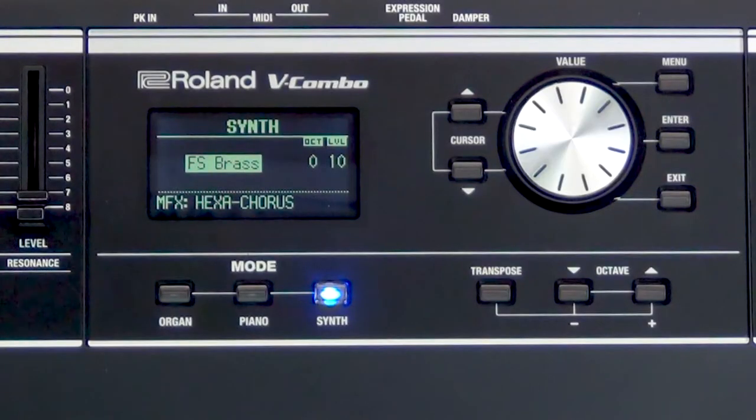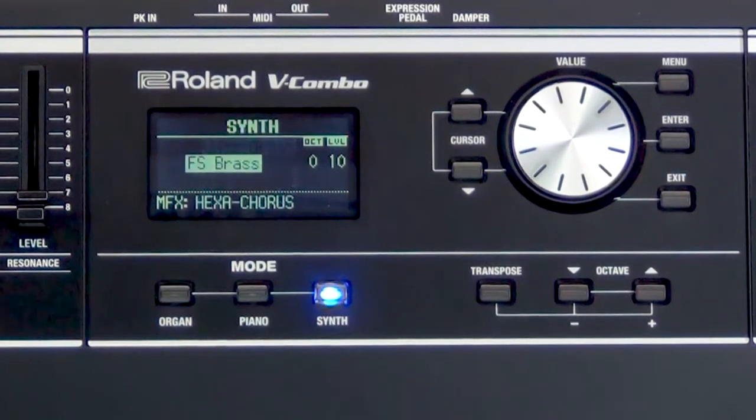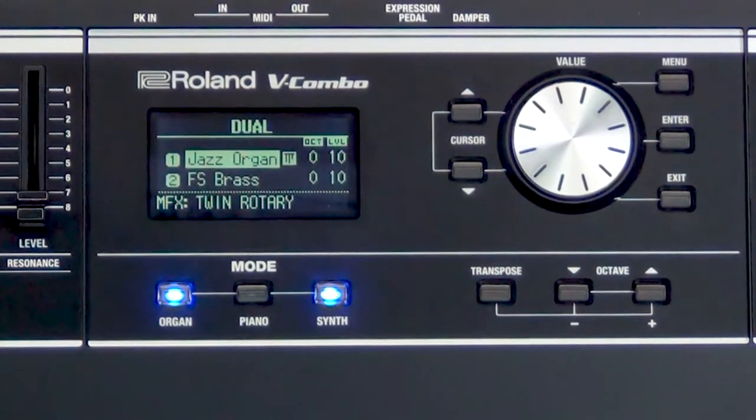So all I have to do is go to my mode here, press organ — and there's the organ that I was working on — and then press synth. So press and hold organ and hit synth, and just that quickly we have them layered.